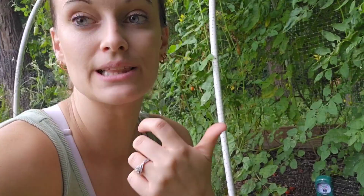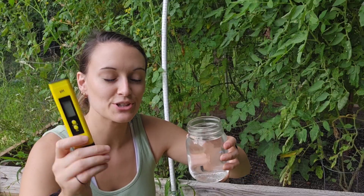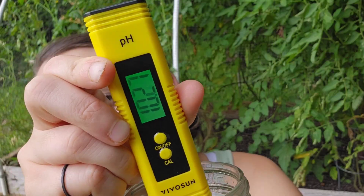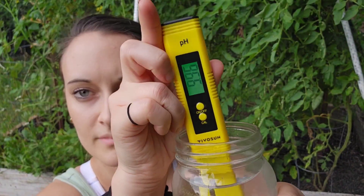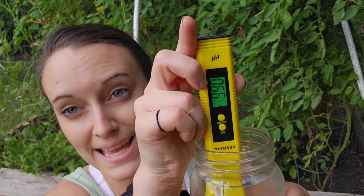You can leave this in the soil and keep it testing while you do things like water, fertilize, and add things to change the pH of the soil. I have some alkaline water here and a pH tester just to show you that it is alkaline — and it's definitely alkaline, staying in the nines.